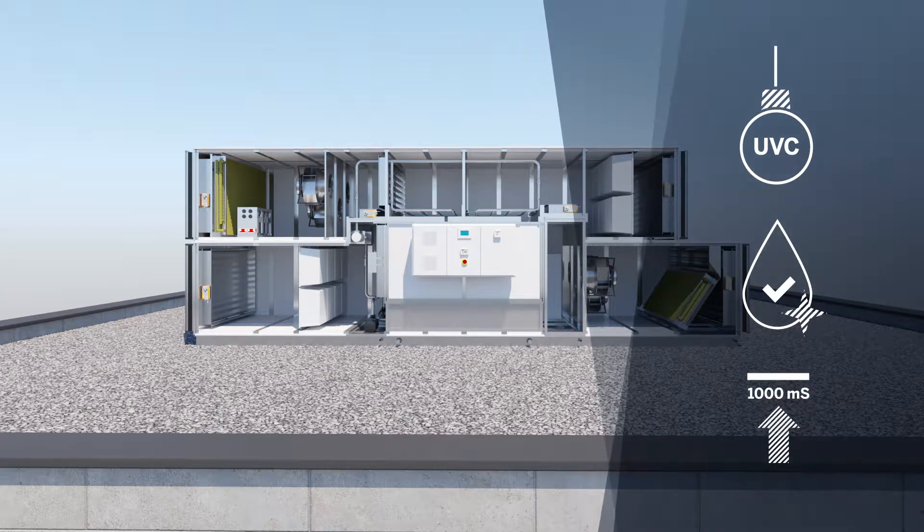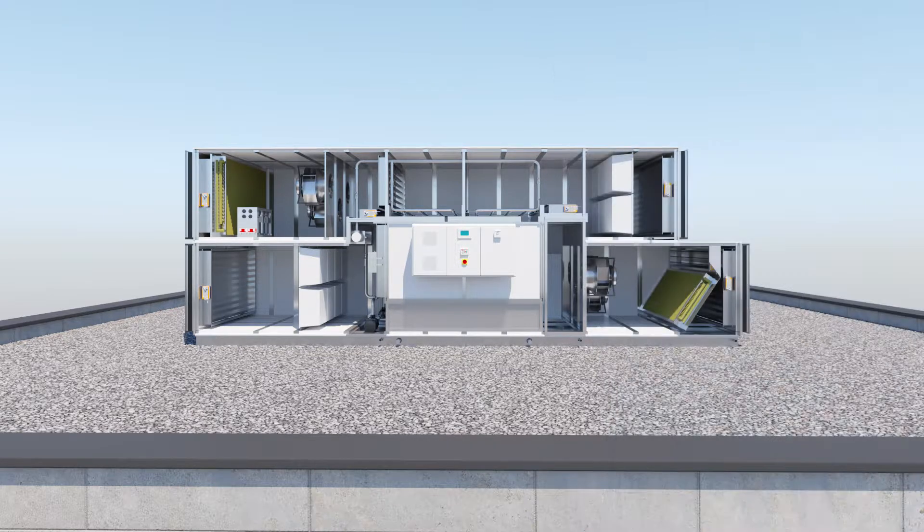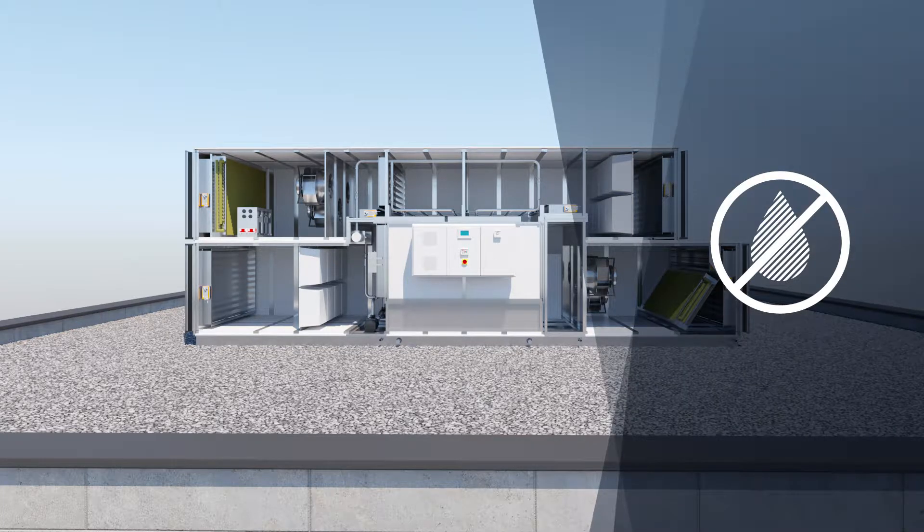At a level of 1000 microsiemens, or after 3 days at the latest, the water is drained for hygienic reasons and replaced with fresh water. DATACOND ETHOS features a water saving mode, which means it is particularly efficient at saving energy and water.